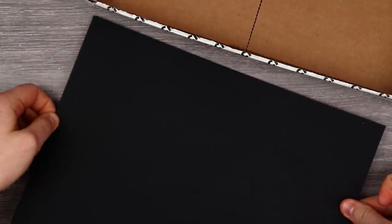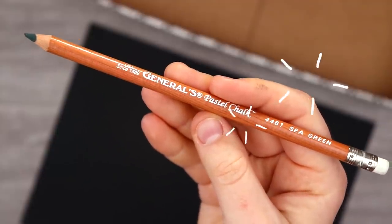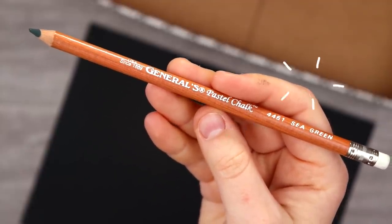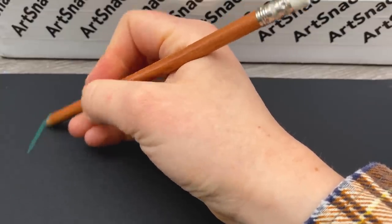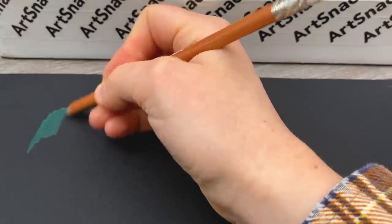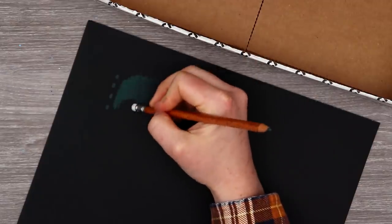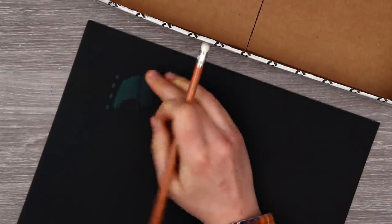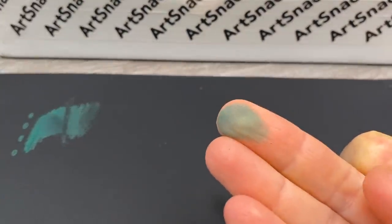Let's go ahead and put a piece right here for swatching our supplies as we pull them out. Our next art supply is the General's multi-pastel chalk pencil. Apparently this is good if you don't like the mess of a pastel. I'll be honest — I don't think I've really ever tried pastels before. Let's see how it erases. Oh, very easily actually. Is it messy? It is indeed very messy.